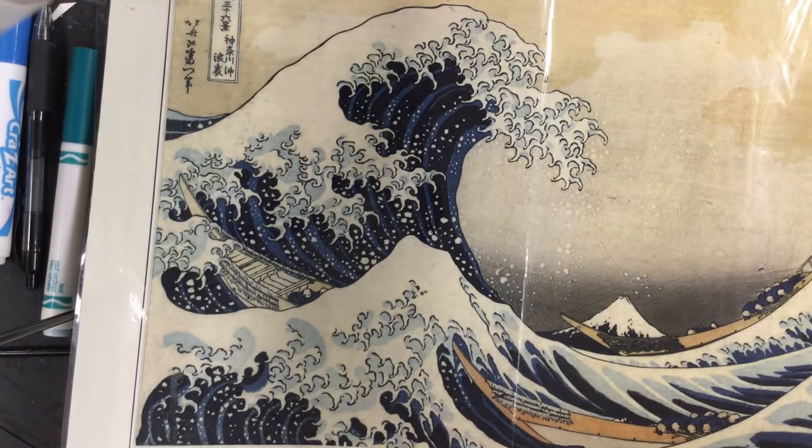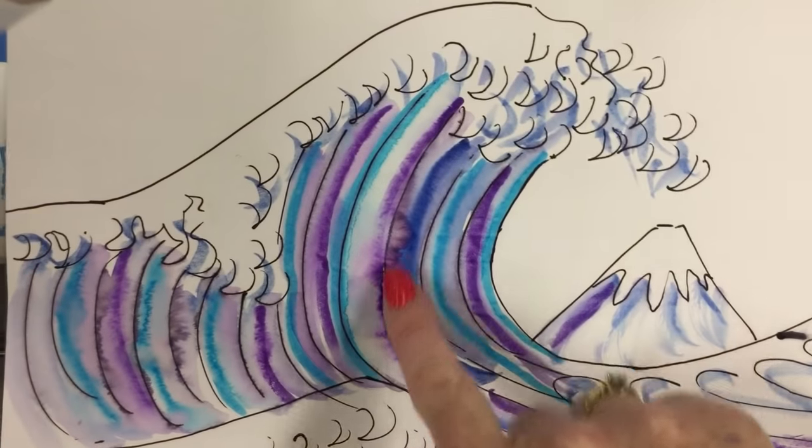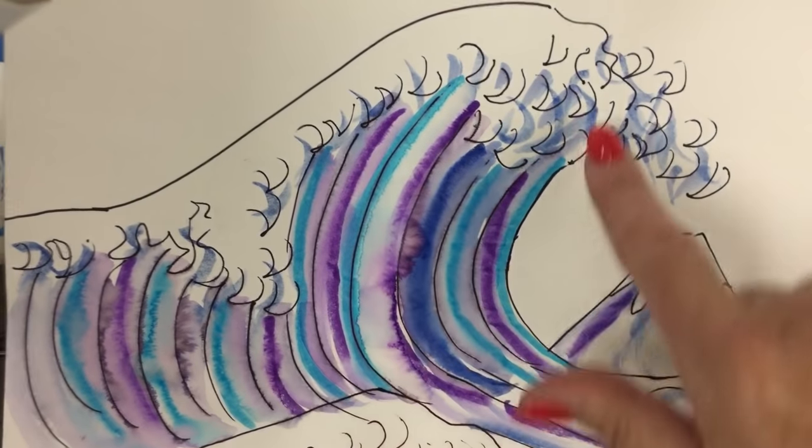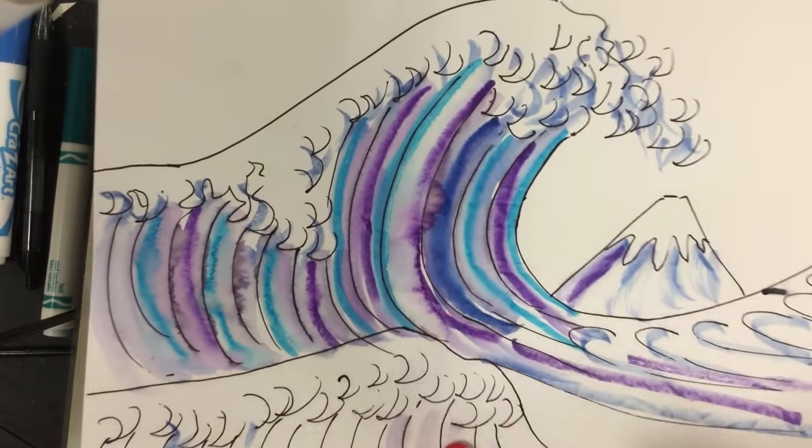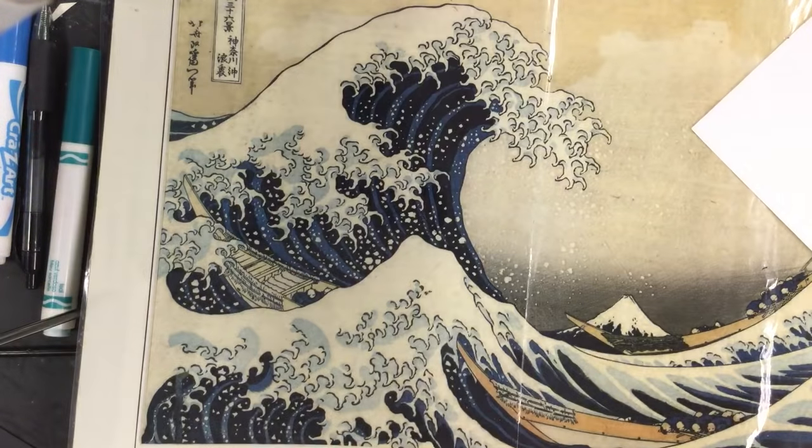The effect will look similar to this, where the watercolor bleeds into the other colors, creating new values. We're going to be working with cool colors today.